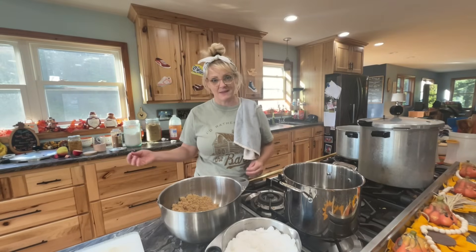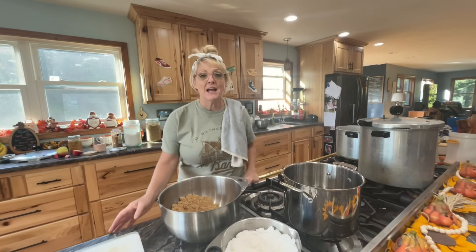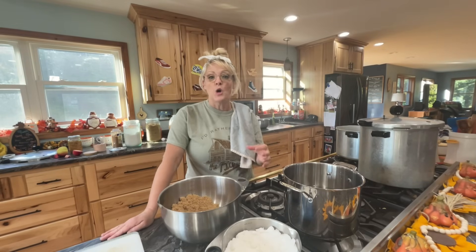It actually takes a couple of days to make apple pie filling, partly because I don't peel my apples. You're going to be like, why don't you peel your apples? Well, when you can your apple pie filling, the skins aren't really thick, and I used to peel them but it took forever.